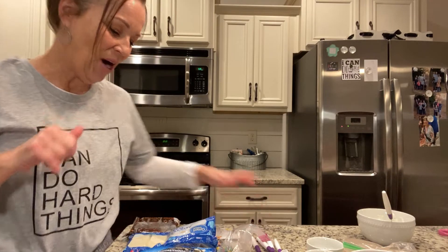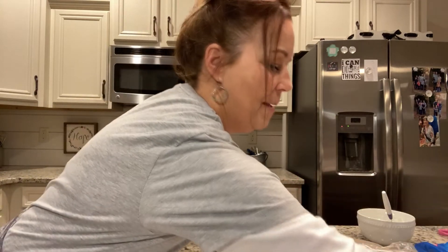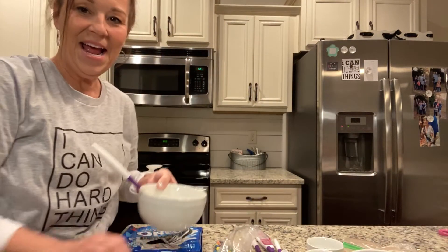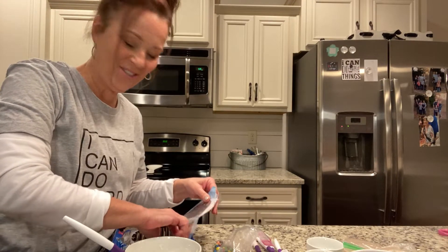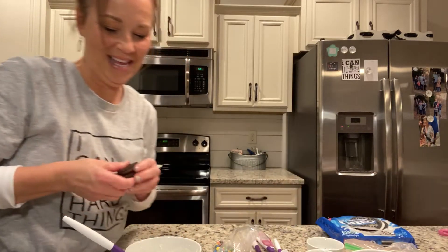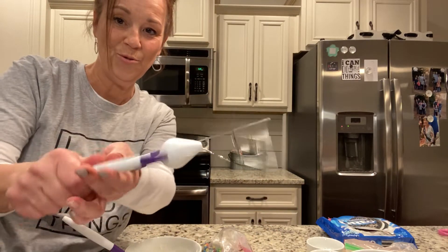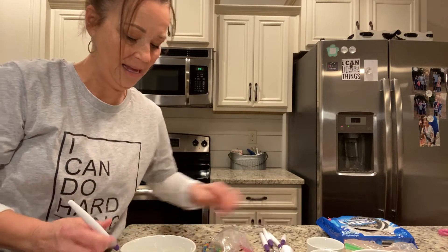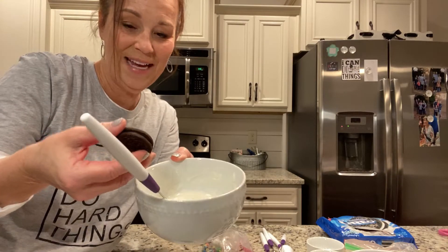Let's go ahead and get started. The very first thing you're going to do is dip your Oreos in the white chocolate. I splurged and got myself these cute little candy-making tools, and one of my favorites is this little slotted spoon — it is perfect for dipping everything you want to dip.